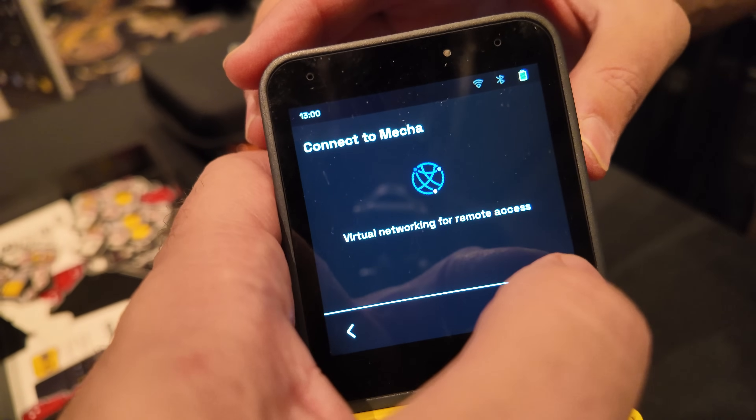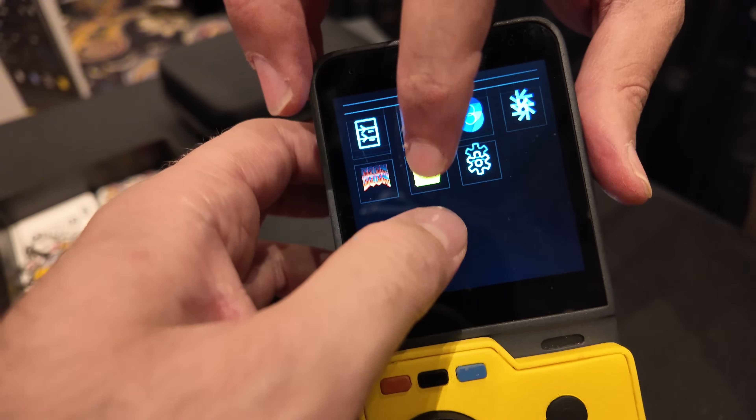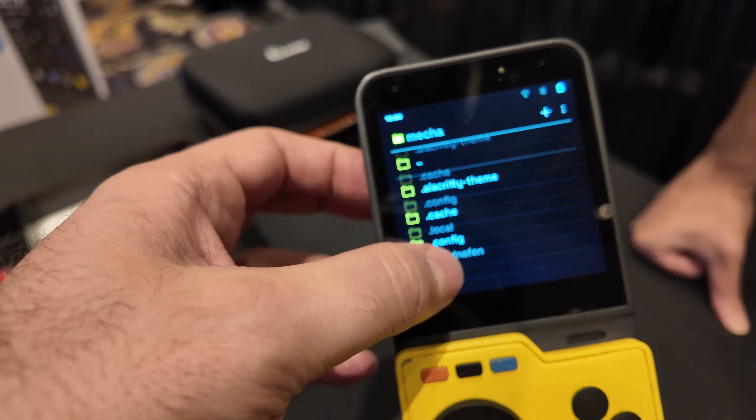It's actually not on internet right now. You have Chromium, you have a terminal, and we're actually building a camera app also. There's a file manager. These are all open source — we have built them and open sourced them. They are built in Rust. Even the framework is something that we have open sourced.